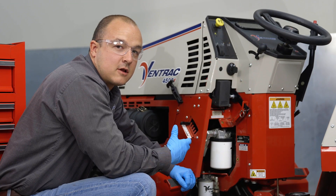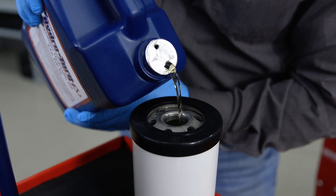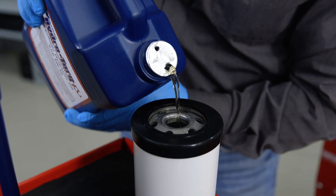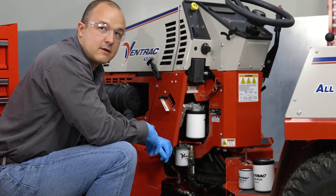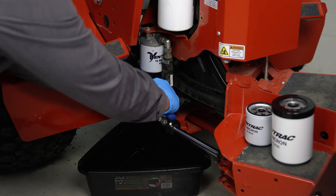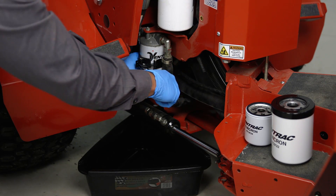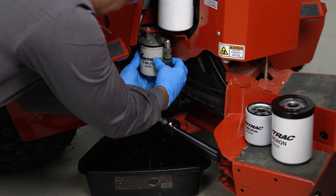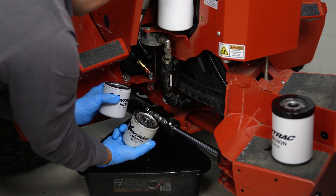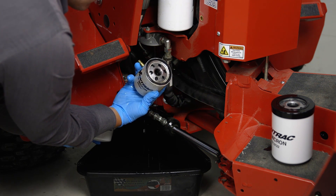In order to minimize the amount of hydraulic fluid that we lose or spill out of the system, I have already taken and filled both of our replacement filters, lubricated the seals on them, and I've also placed a drip pan under the tractor. Go ahead and use your hydraulic filter wrench to loosen the hydraulic filter. Once your hydraulic filter is loose, you can spin it off by hand. Make sure the old seal is removed and that the outside perimeter is wiped clean of any debris.